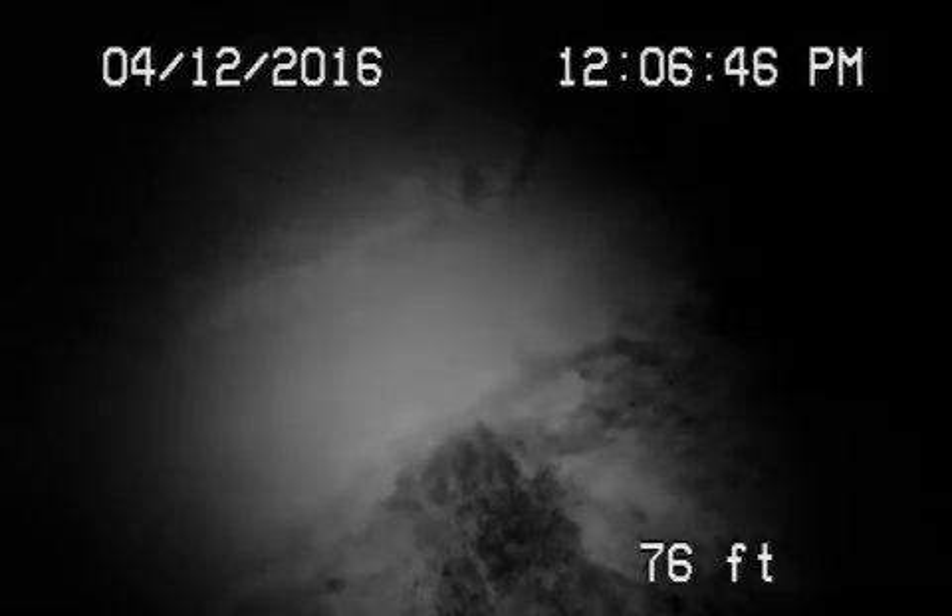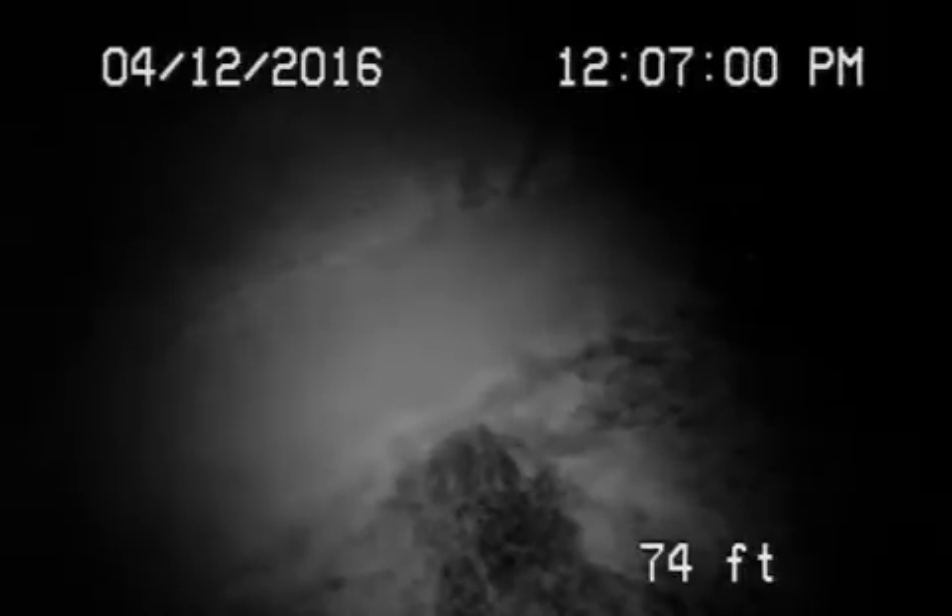We're here at 1630 San Gabriel Avenue in the city of Glendale. There were no mainline cleanouts available for the house, so we found a kitchen line — a very small cleanout. We tried a camera but it wouldn't go through, so we had to use a little black and white camera because that's the only one we could get through this two-inch pipe.